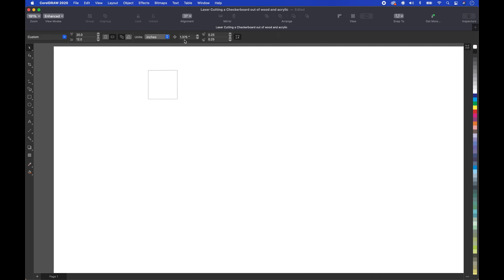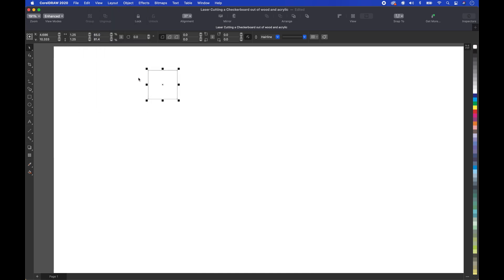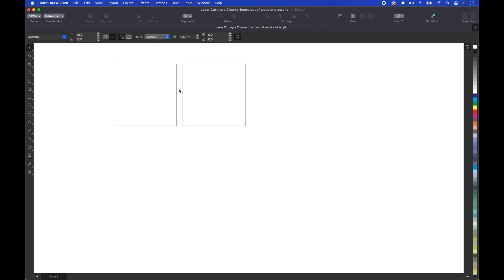So we've got it at 1.375. We're going to change the offset to 0, then make a duplicate — go up to Edit, Duplicate, or press Command D. It basically puts it right on top. Then press the arrow to the right and it makes the duplicate right beside it with one eighth inch in between. I hope that makes sense.